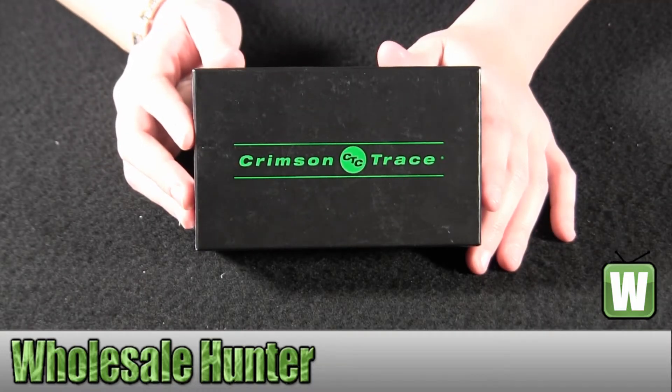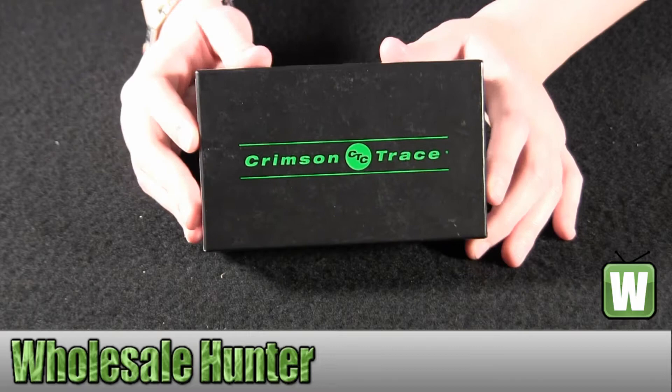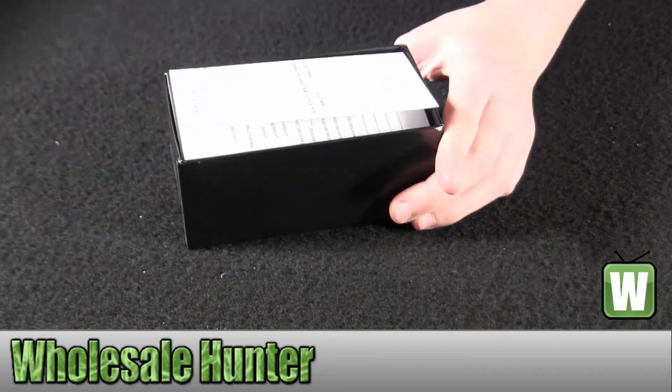Hello, this is an unboxing video for item number LG-451. This is by Crimson Trace. This is a green laser guard. I'm going to go ahead and take it out of the box here with you so you can get a better look.